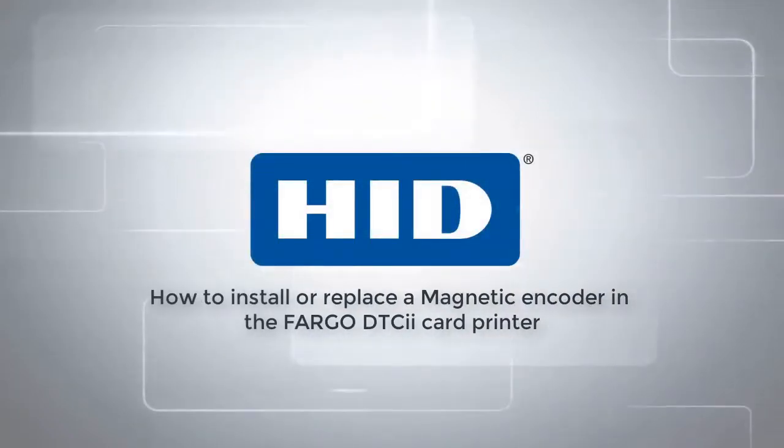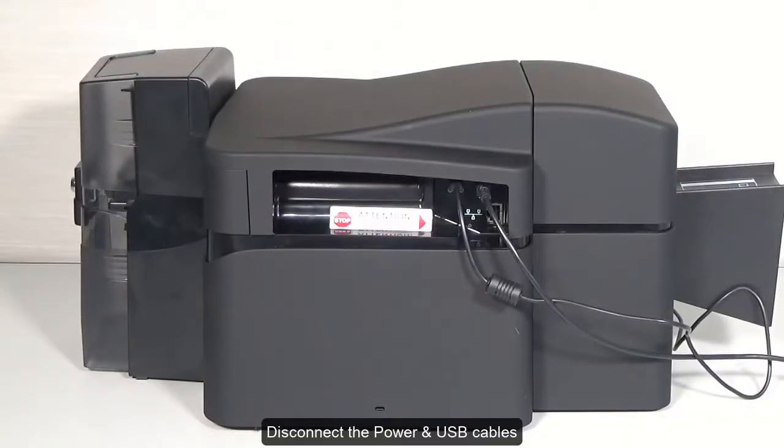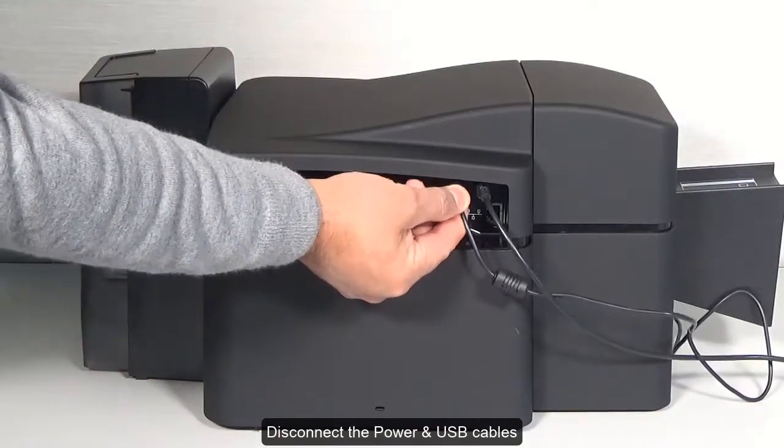This video will demonstrate how to install or replace a magnetic encoder in the Fargo DTC instant issuance card printer. Begin by disconnecting the power and USB cables.